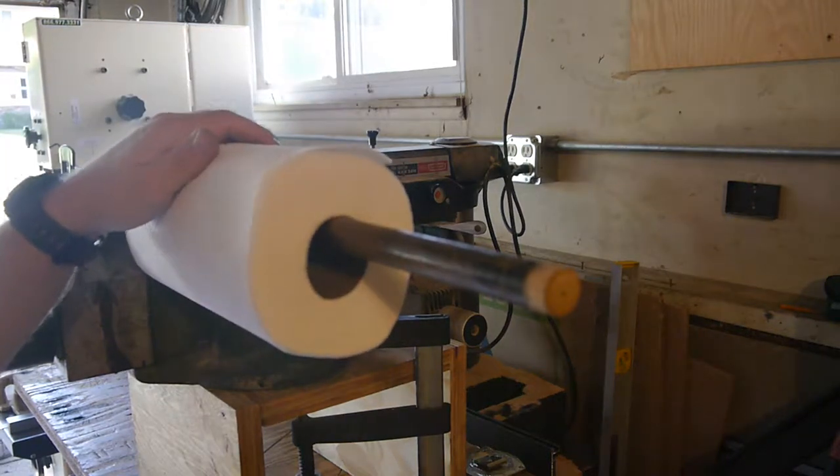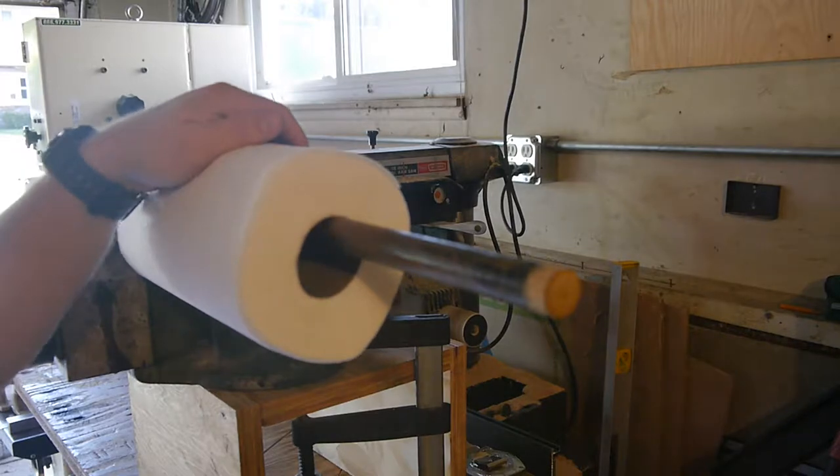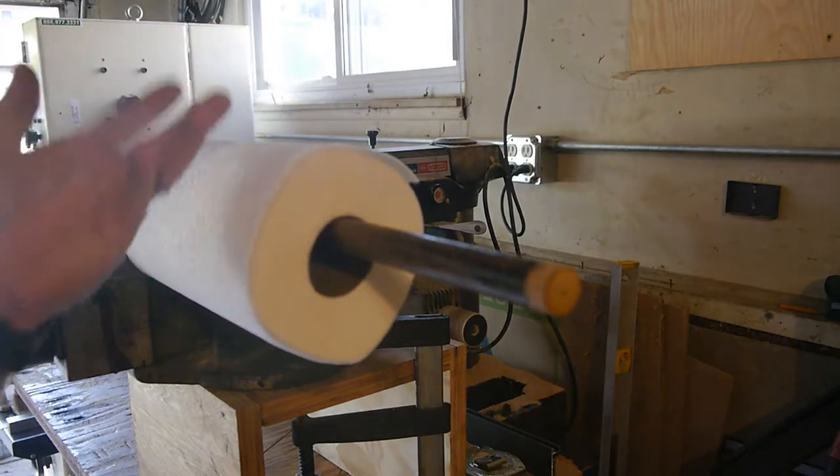Hey, welcome back to the shop. Got a bit of a honeydew task in front of me today. Wife liked the regular towel holder rack so much, she wanted a paper towel rack holder for under the cabinet.